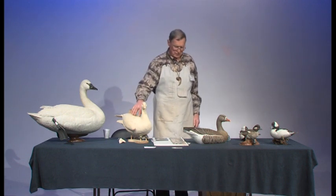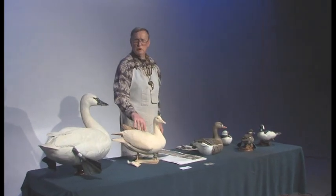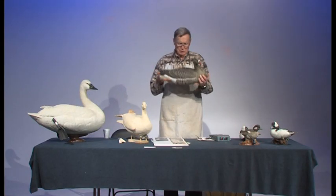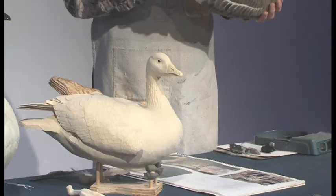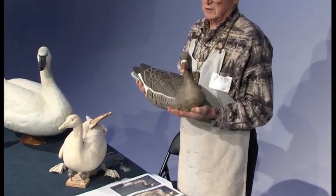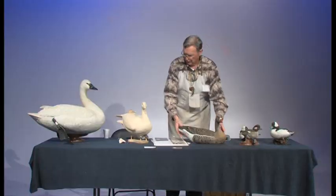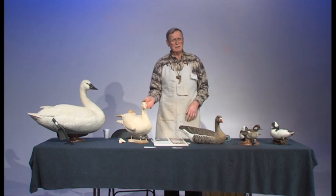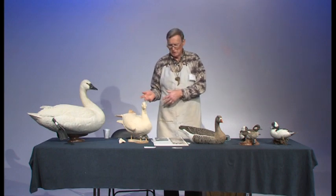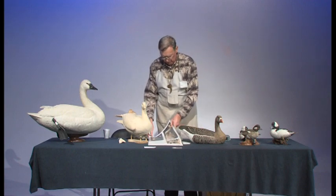Right now I'm working on the white-fronted goose, also known as a speckled belly. This is what I call a working decoy — or I call them wham bams. I make one of these complete, painted and everything, in less than 40 hours. Its counterpart done in a decorative manner is going to take me 500 hours. This gives you an idea of what the coloration looks like when I'm done.